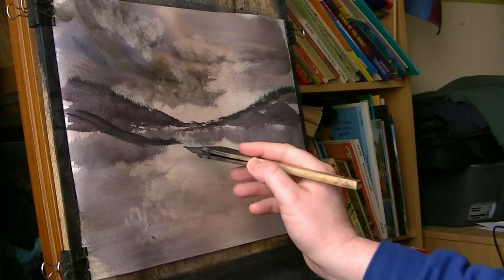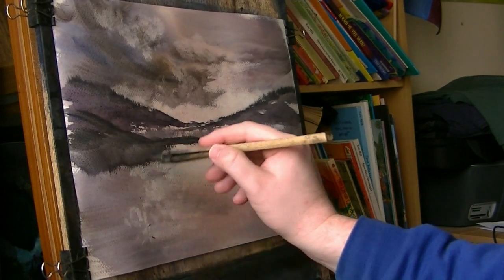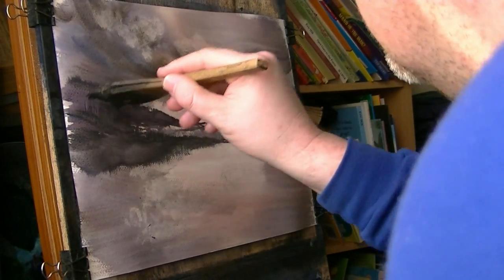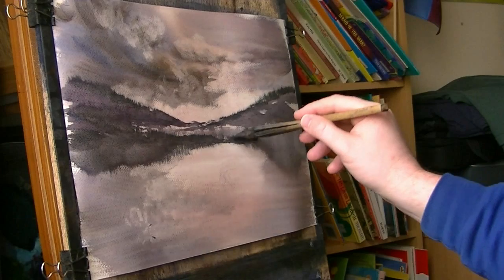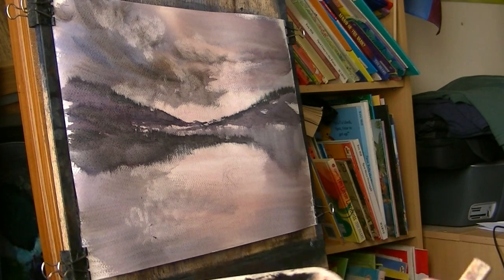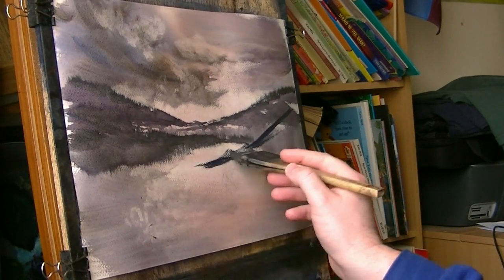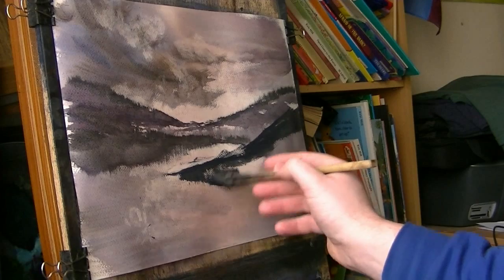So again I'm going to come down with another layer, get down there somewhere, and again I'm just going to pull down a reflection. Again I might put a few more little trees up there. Still quite far away so I don't want them too big. Remember, painting is all about layers — the more layers you get in, the deeper it is, the deeper your painting looks. I'll put another layer in, this one coming right down, and again pull down some reflections.